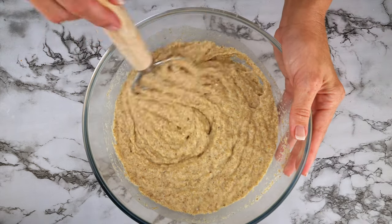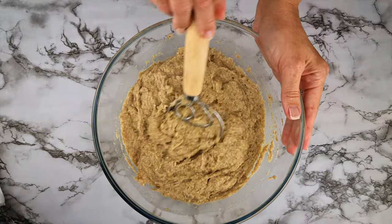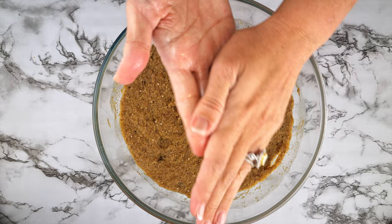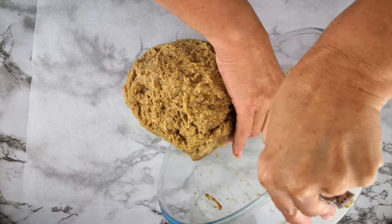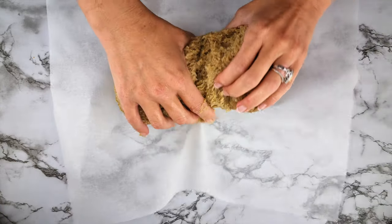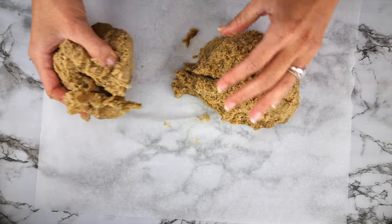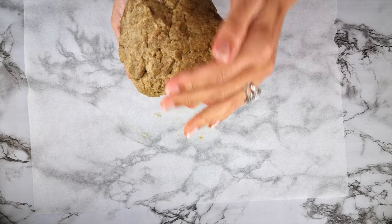Mix it well and you will see the consistency change to a stiff but sticky dough. Oil your hands, remove the dough from the bowl, place it onto paper, and divide the dough into halves. I'm using one half to make these chocolate croissants and the other half can be used to make bread or buns.